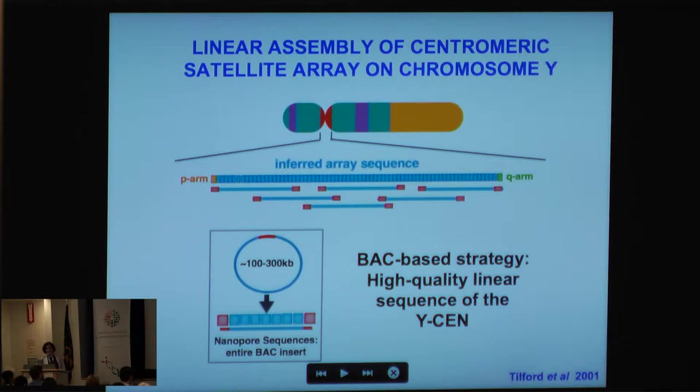The strategy I'll be talking about today is a BAC-based strategy. This is another advantage of this particular centromeric region — David Page's group in Tilford et al. made a physical map of the Y chromosome, and I have a library of BACs that I know span this particular centromeric region. Unlike what they could do back in 2001 with short read sequences, we're finally at a stage where we can apply long reads.